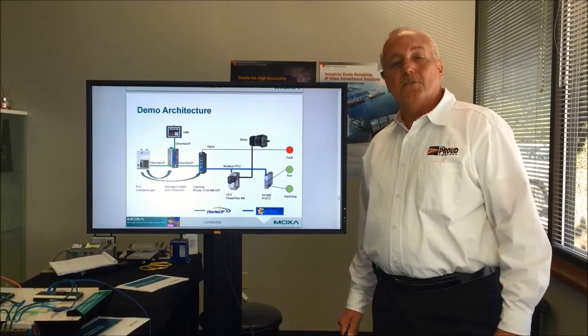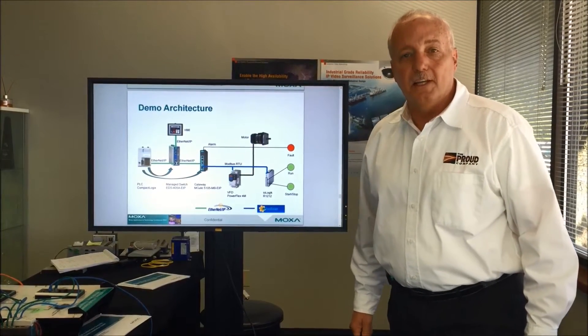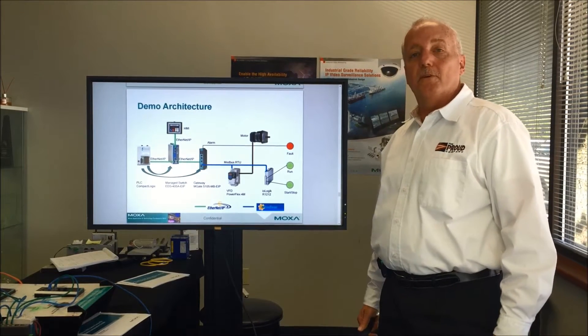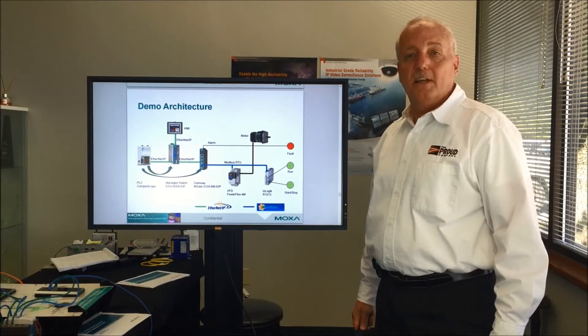Hi, I'm Chuck Short, Director of Network Solutions here at The Proud Company, and today I'd like to do a little demonstration of Moxa's ability to integrate with other protocols, specifically today EtherNet/IP.